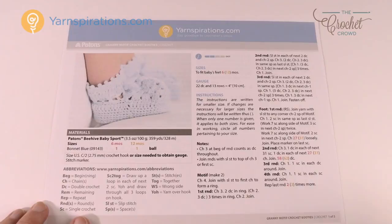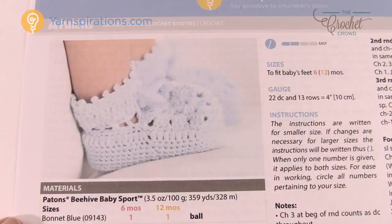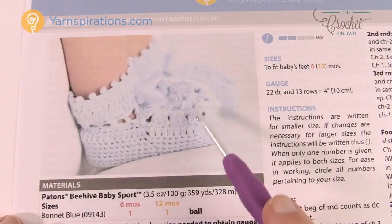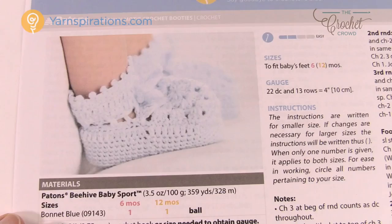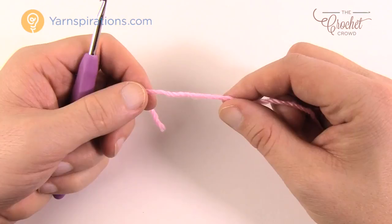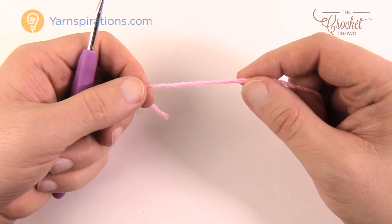Grab your yarn and crochet hook. To start, you'll begin with the motif — it's a granny square. They're on both sides so the instructions will tell you to make two of them. We'll concentrate on that first, then start working around the sides. Remember, I'm using a 4mm size G hook and thicker yarn, so make sure you substitute back to the 2.75mm or size C for the actual project.